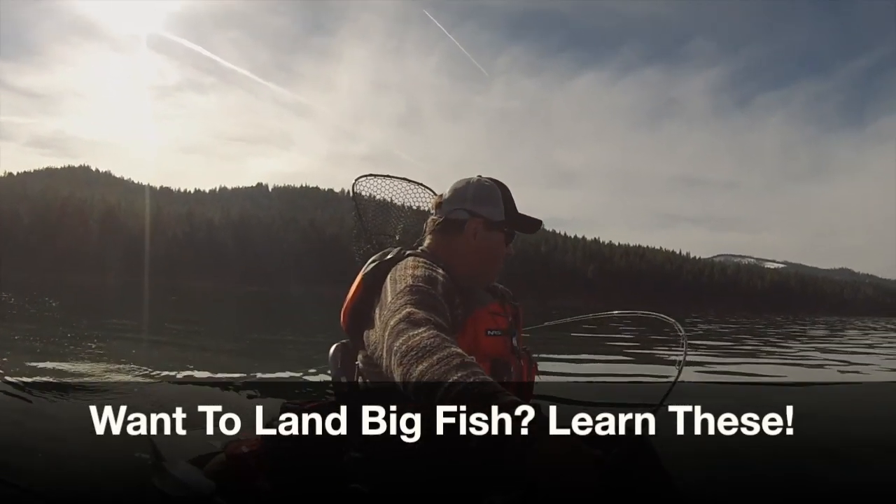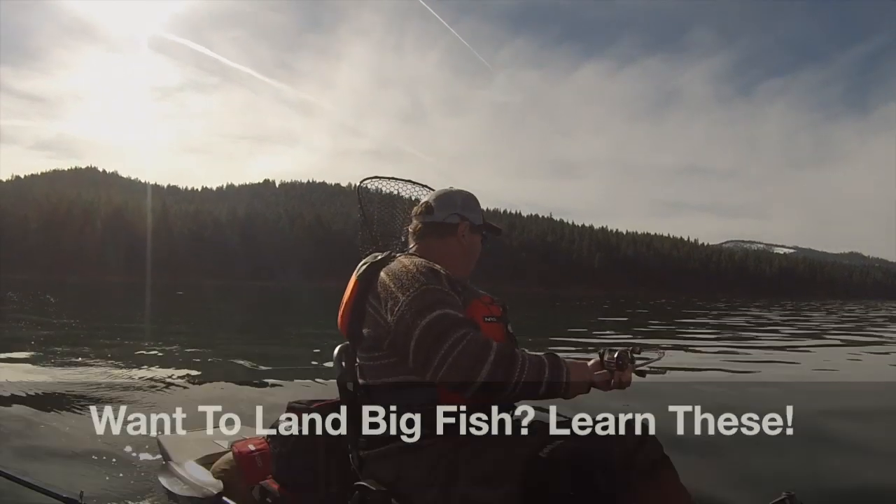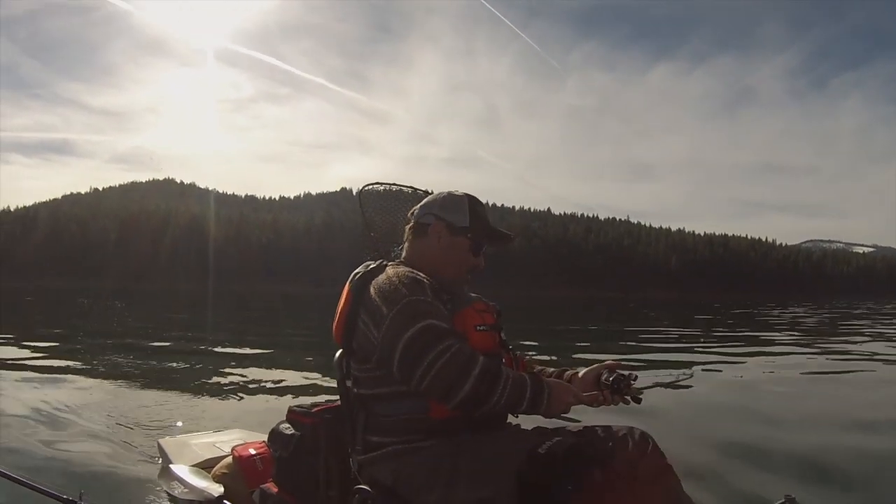I got a fish on, daddy. Fish on! That's a nice fish too. Oh yeah. Oh, he's pulling. That's a nice fish.